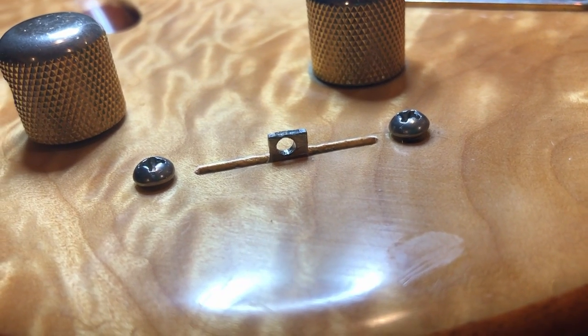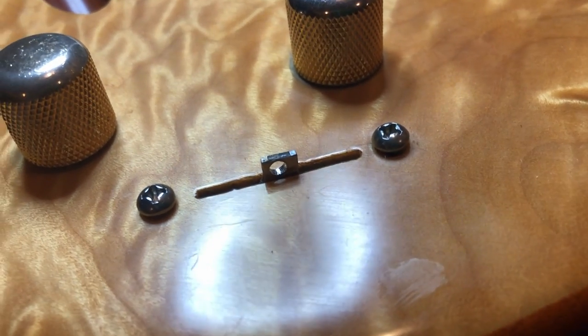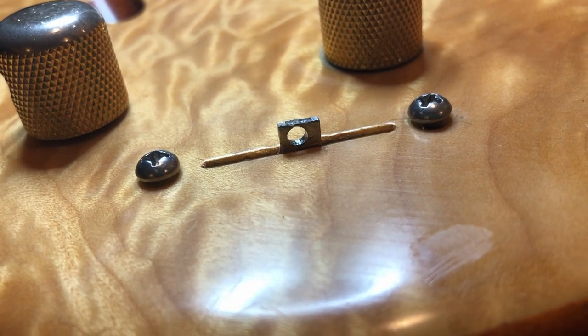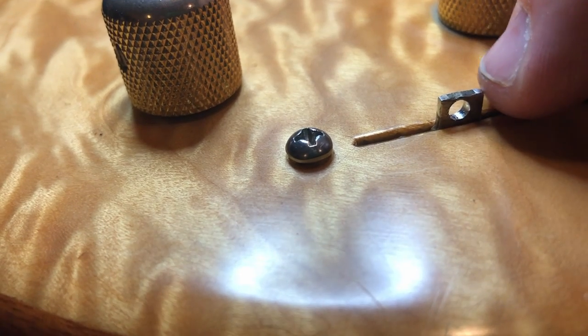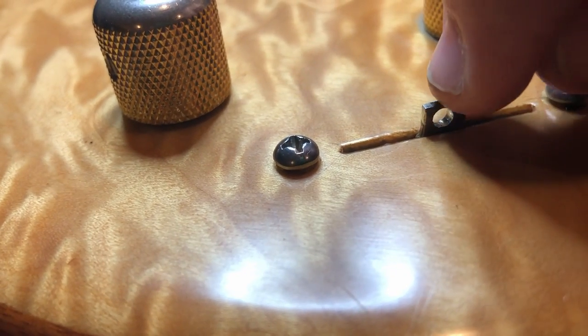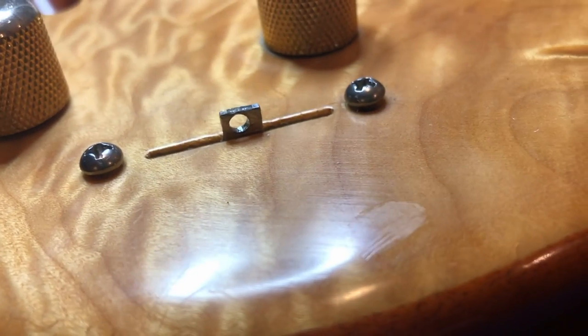Cutting the hole was easy — much easier than the problem I faced next. It's too close to the surface for me to do any soldering. So what I'm going to do is use some stiff wire, bring it up, twist it around, and put a dab of solder just at the top to hold it. But that's not the main issue.